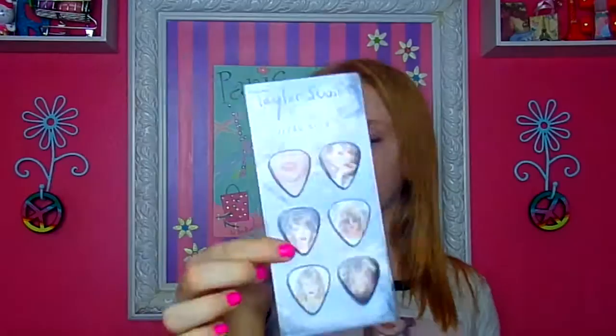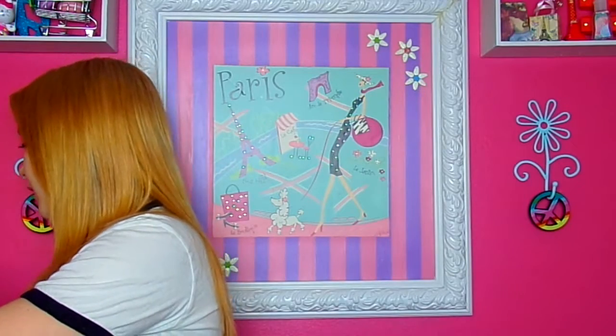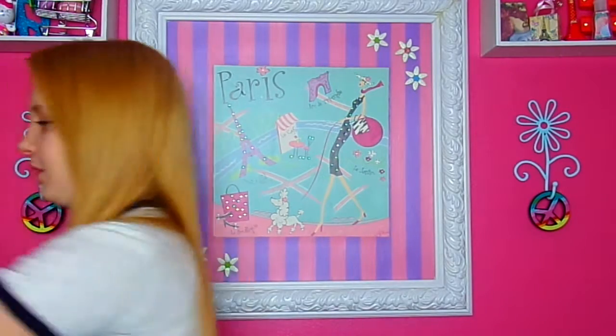Then I have a guitar pick set — a 1989 Taylor Swift one — and I also got a Taylor Swift metal ornament.